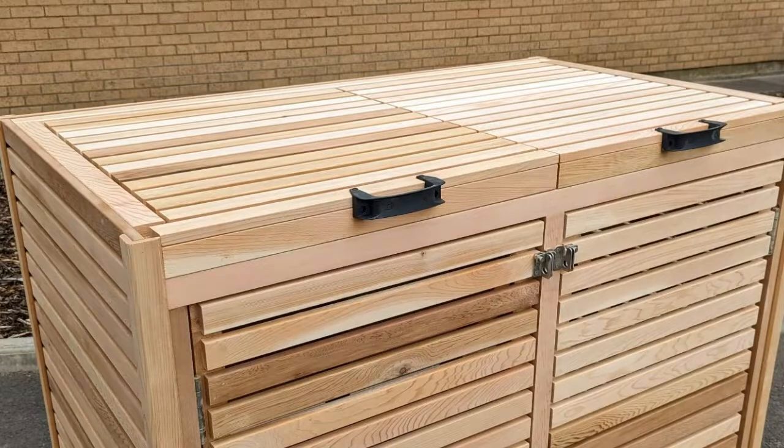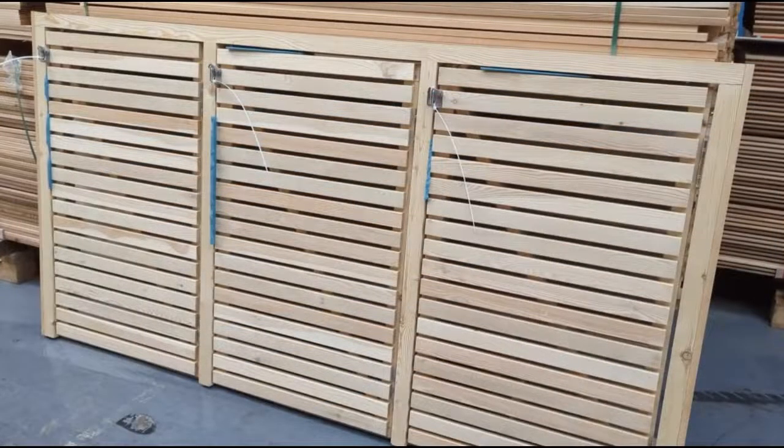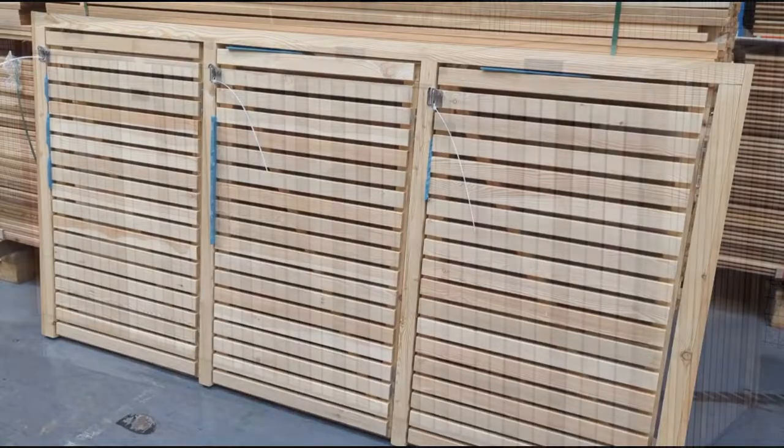Our double bin stores are delivered as a fully assembled piece, whilst anything bigger is delivered as a flat pack item and will need some basic assembly. You can see a simple assembly video on our website.